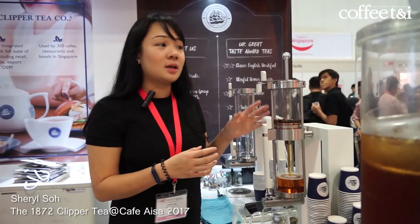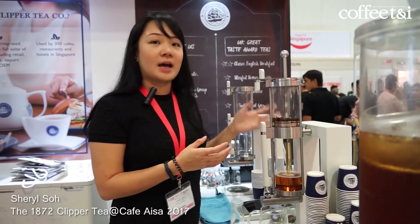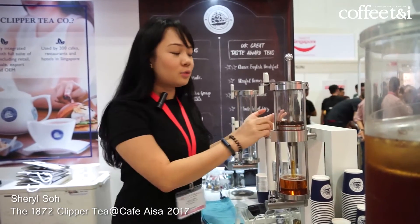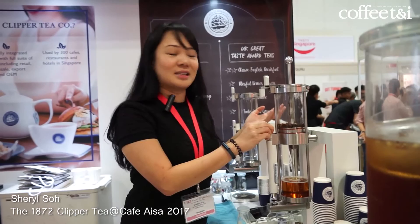So with this machine you can actually see the real difference in time as compared to regular brewing. Anyone who prepares from this machine will be able to get the same taste.